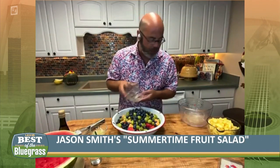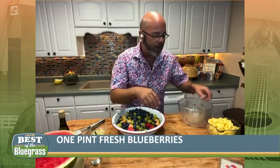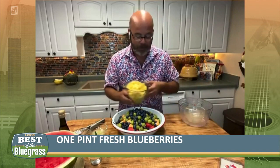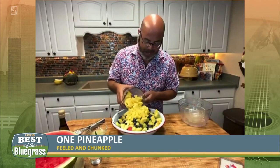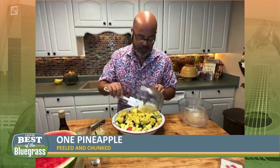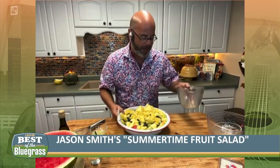Then I have some blueberries. If you don't like blueberries, use you some strawberries, some blackberries, which is our state fruit. And then I have some pineapple — fresh pineapple. Now don't be using that stuff out of the can, because this is summertime and we've got a lot of wonderful fresh fruit out there. So make sure you're using fresh pineapple.